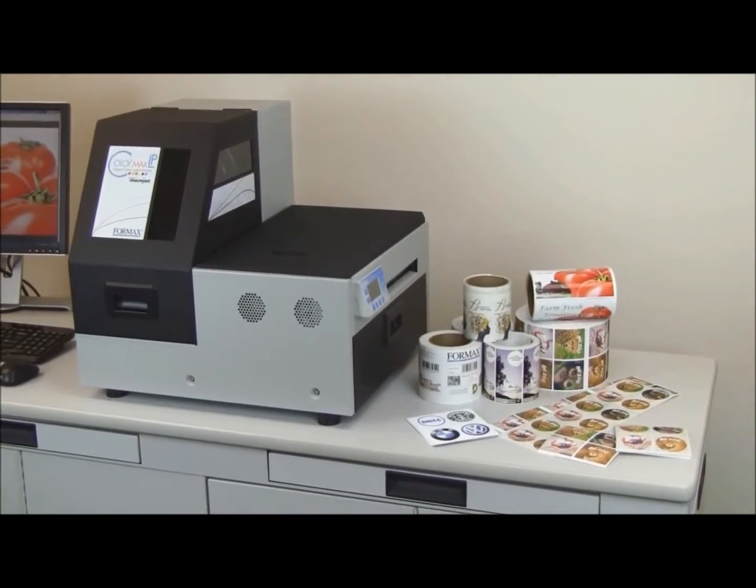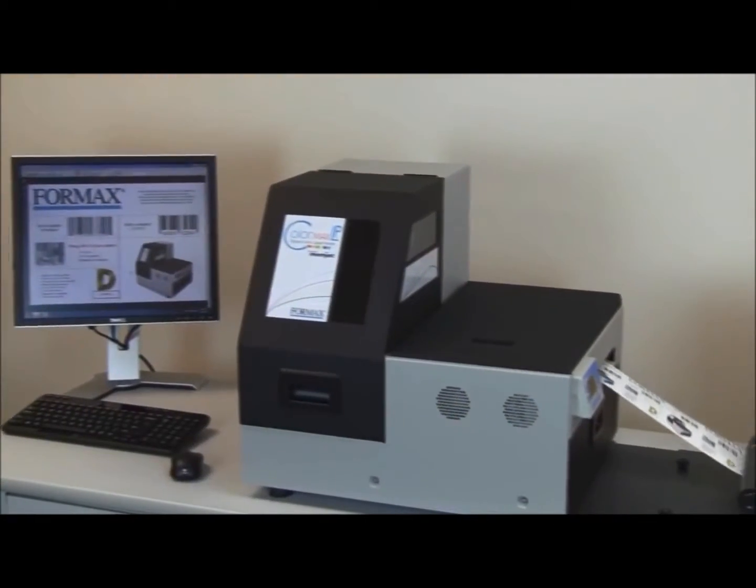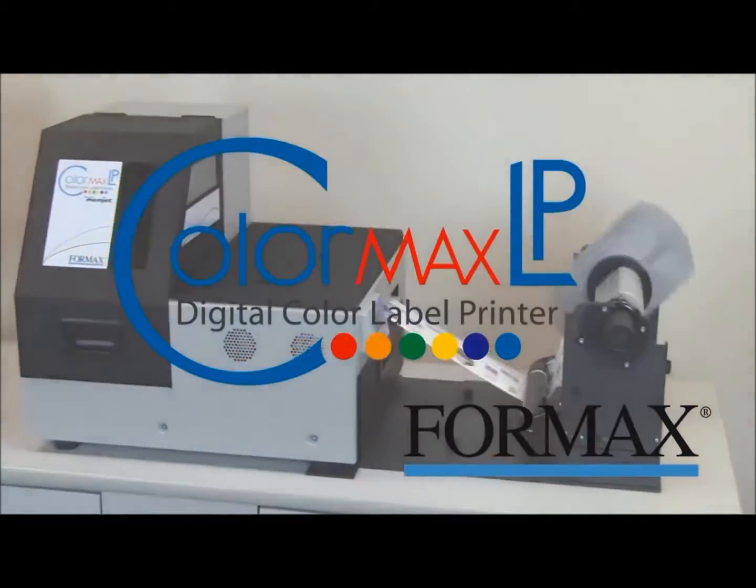To produce full-color labels at high speeds with low cost and simple operation, the Formax ColorMax LP is the ideal solution.